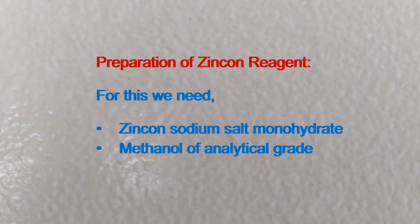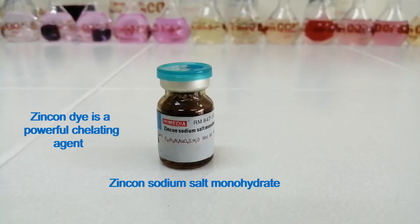This video contains preparation of Zincone reagent. For this we need Zincone sodium salt monohydrate and methanol of analytical reagent grade. This is Zincone sodium salt monohydrate.